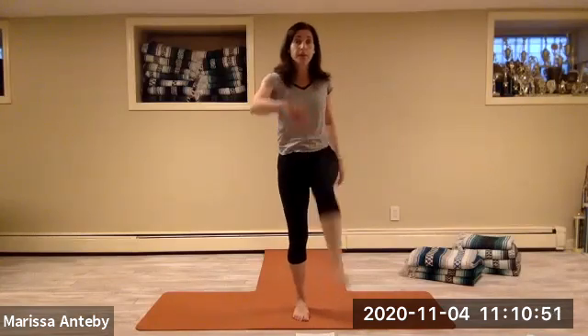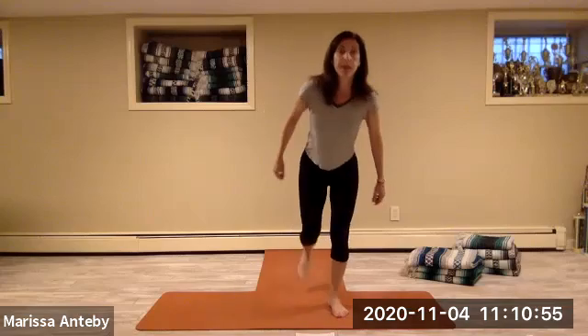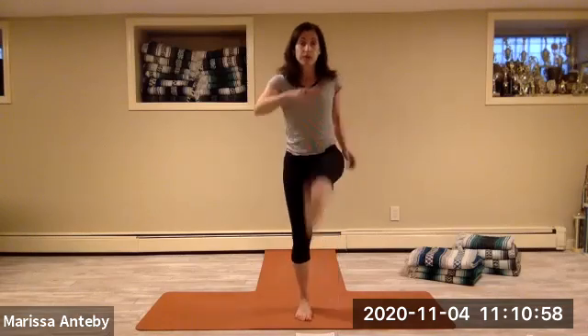Reach the right leg forward, then kick the left leg backwards. Right leg forward, left leg backwards — right foot forward, left leg backwards.